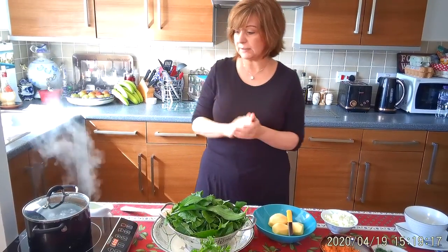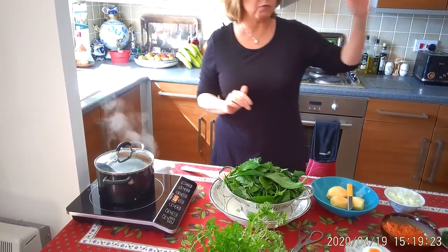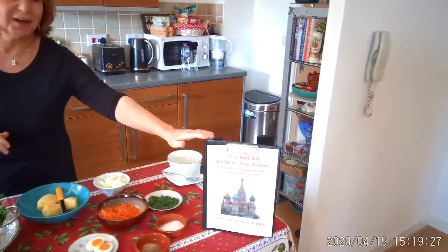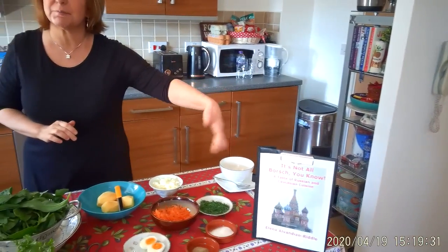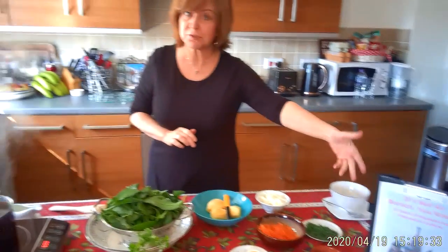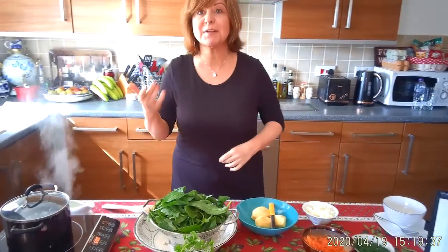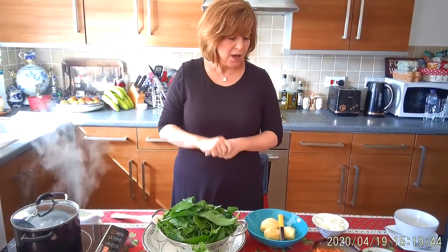That's going to be really nice as well. First thing first, I've got my water boiled. In my recipe, in my book It's Not All Borscht, I'm showing two recipes: one for the red borscht, which is cabbage and beetroot soup, and this one is green borscht, which is more of a spring-summer kind of soup with lots of vibrant colours.